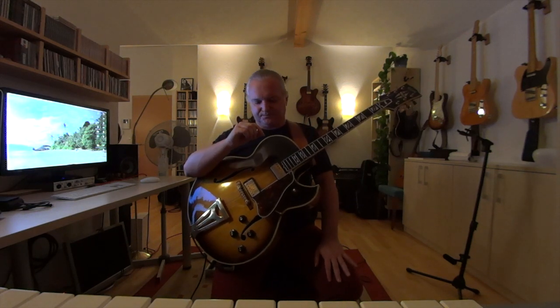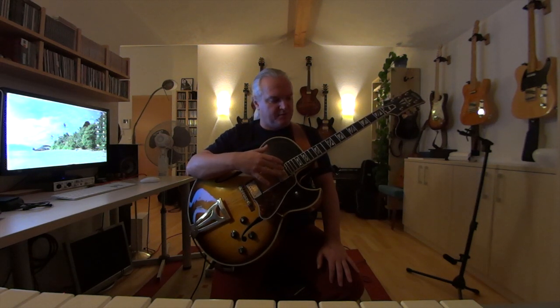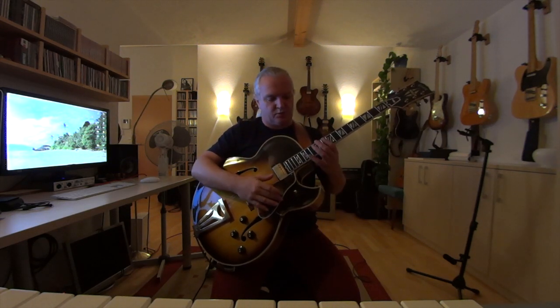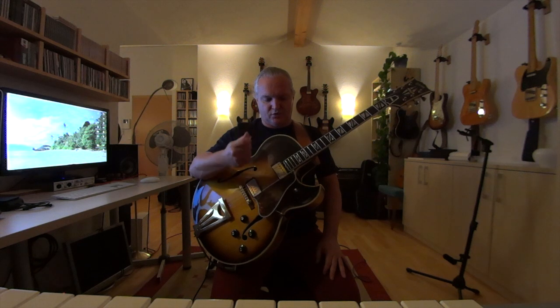For a jazz sound it's better to lower the pickup a little bit — about three to four sixteenths of an inch, about four millimeters. You have to try it yourself. When you lower the pickup the sound will be a little bit more airy, not so boomy, and this can help. For strings, if you really go for this traditional jazz sound, use flat wound strings — this guitar has 12 flat wounds on it. With your right hand, use a heavy pick and don't pick too hard.